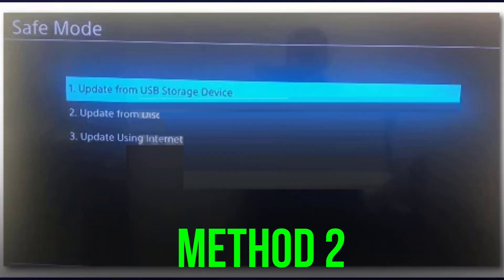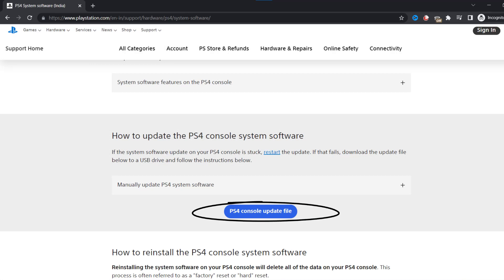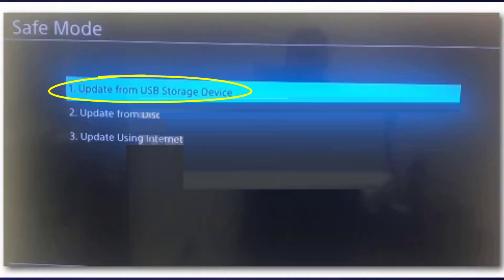But if you don't have an active ethernet connection, you can visit this page and download the latest available firmware version onto an external USB storage device, then insert that USB storage device and select 'Update from USB Storage Device.'